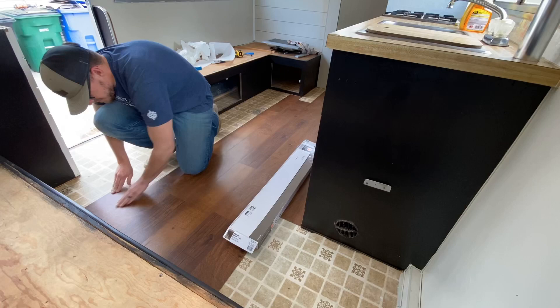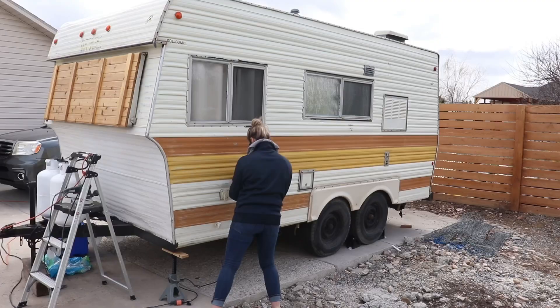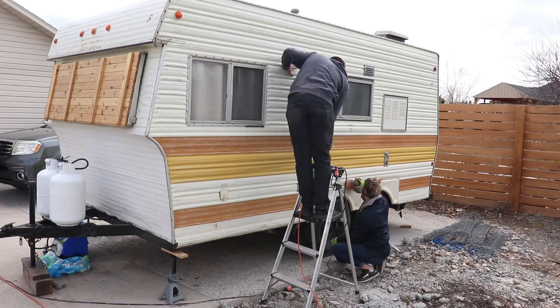The first thing we had to do was actually sand the outside — scratch up that metal so the primer could adhere to the trailer. We took 150 grit and a couple sanders, and it took about 30 to 45 minutes going through the whole thing. My wife and I sanded the entire trailer down anywhere we were spraying paint or primer, then I blew it off with my blower and wiped it down so there was no excess dust.